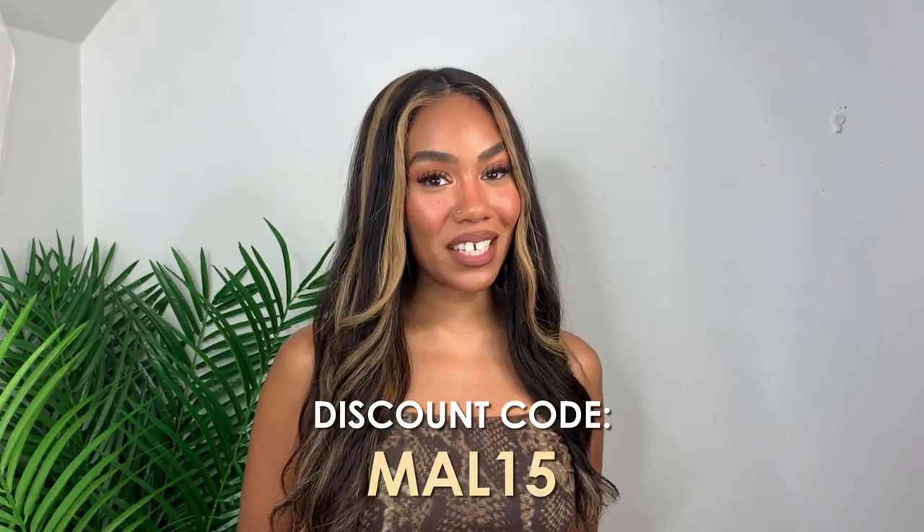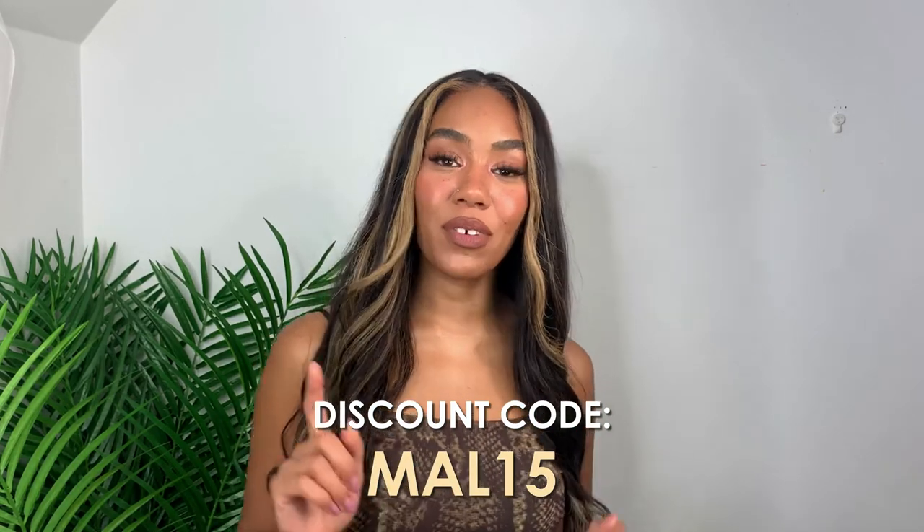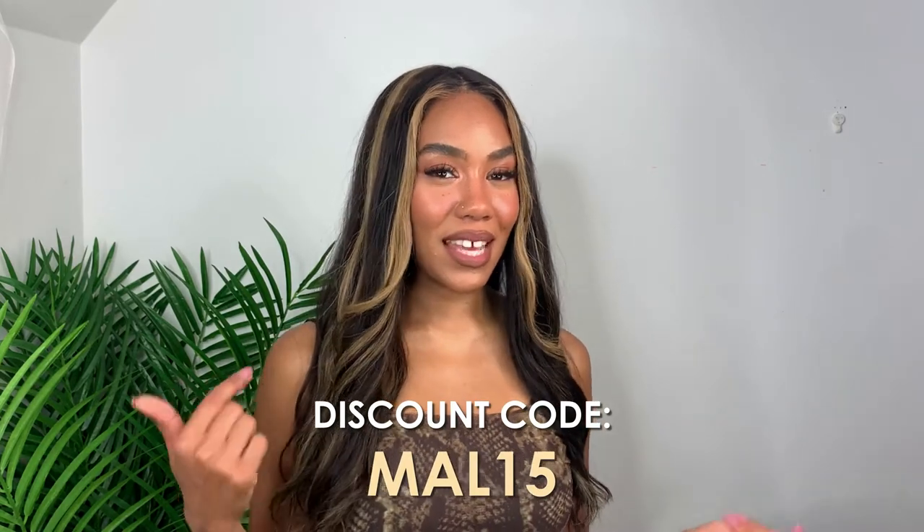Thank you so much for watching this video. I hope you enjoyed my review and mini tutorial on how I styled and colored this hair from Nia Wigs. This is the Skin Base wig from Nia Wigs — this has been my summer hair and I've gotten so many compliments because it looks just like my natural hair, which I love the most since I'm not a master at wigs. I promised a discount code: use code MAL15 for $15 off your purchase.